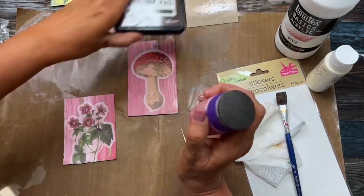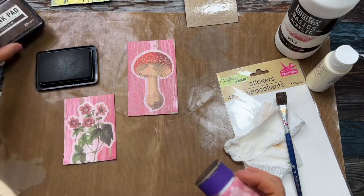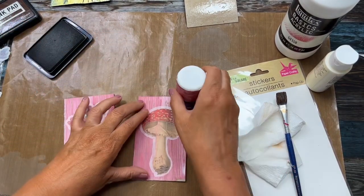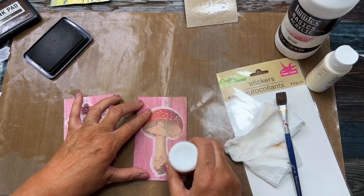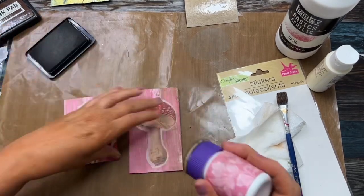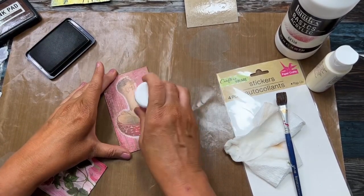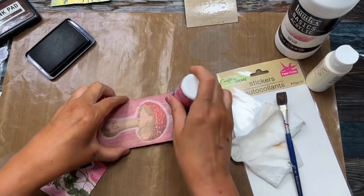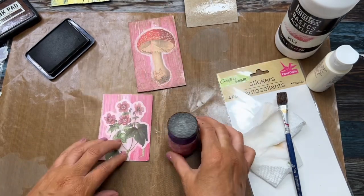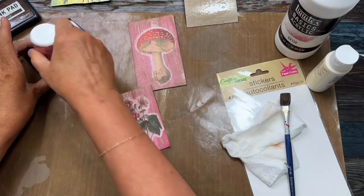One thing I thought you could do is take your brown dye ink and just go around the edges. It adds a whole other element to it and gives it that old aged barn wood look.